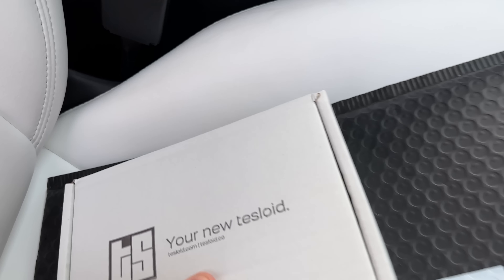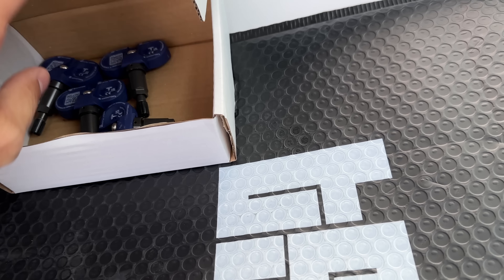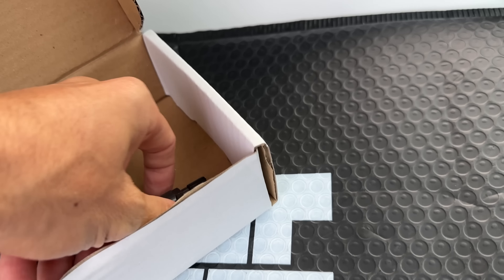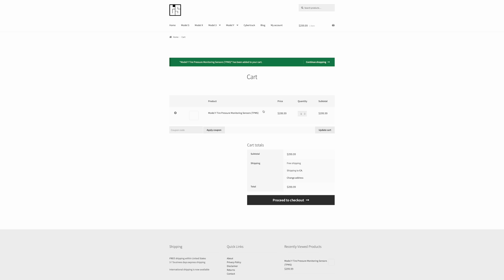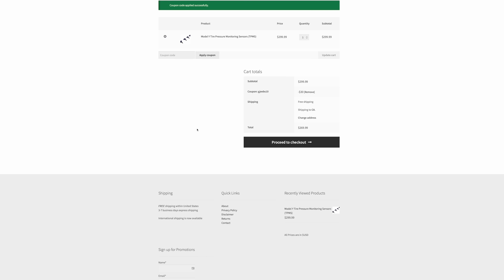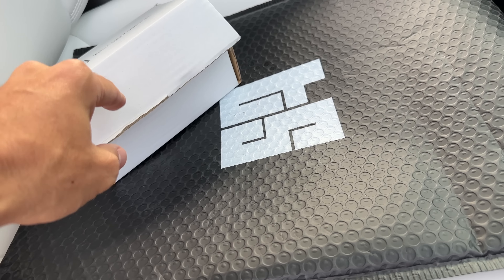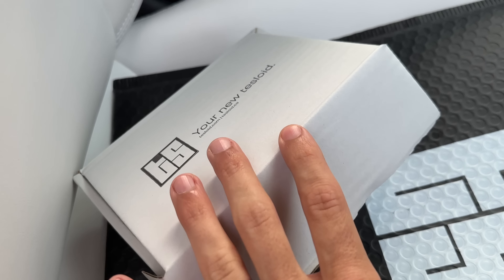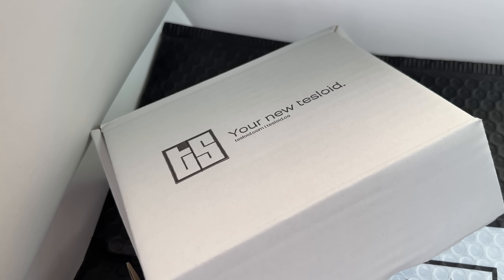The other thing you need when you're putting new wheels on your car is a TPMS set. I found this website called Tesloid, and they have the Tesla OEM TPMS set for significantly less than Tesla's website - about $75 compared to $95 from Tesla. I actually have a 10% discount code linked in the description. I'll show you a few of their other products in a little bit - awesome website, and they were nice enough to share a discount code with all of you.